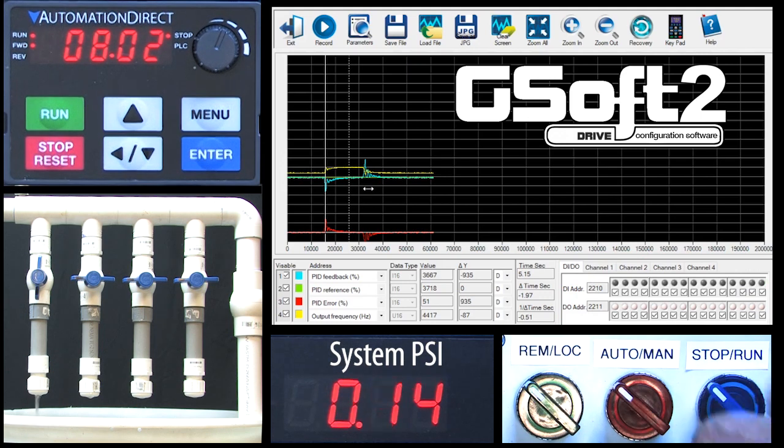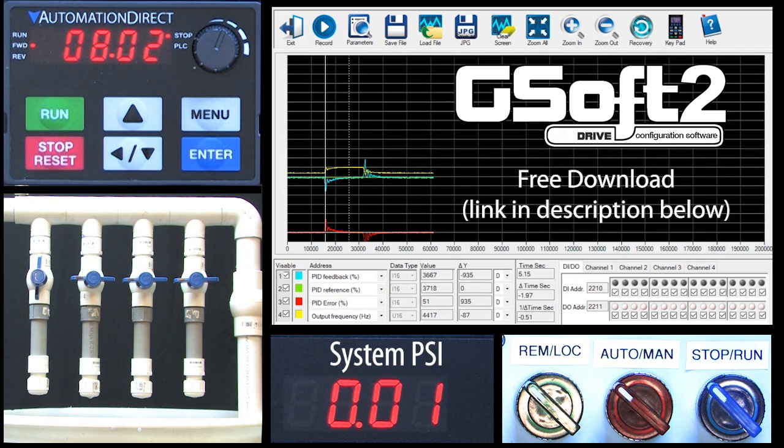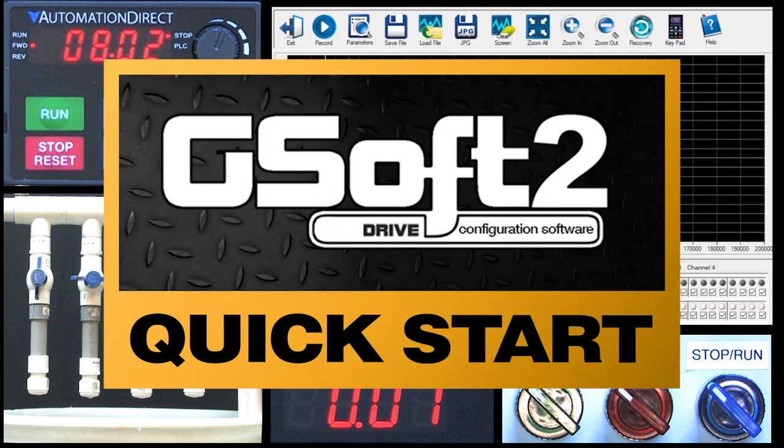This GSoft2 scope utility makes it super easy to visualize what's going on and it's completely free — just download it from the AutomationDirect.com website. If you're not familiar with GSoft2, check out this video where we walk you through how to set up and use it.